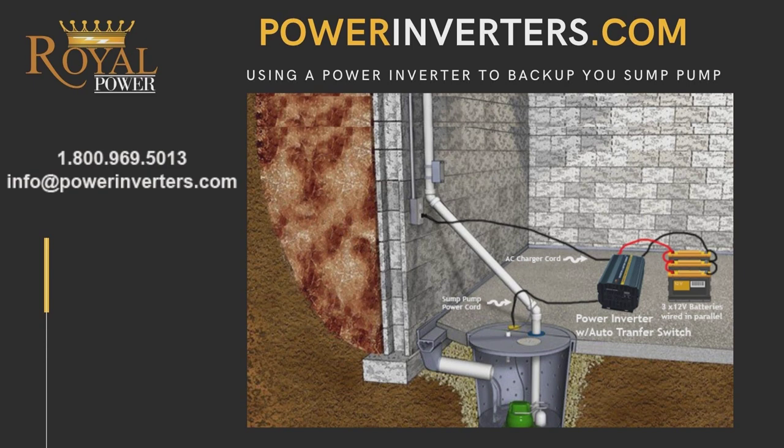Now we're going to take a look at connecting three batteries — you could connect as many as you actually need. I always recommend that the customer buys the inverter, takes it home, connects one battery, and unplugs from the wall. This way you're running off the batteries as if you already have a power outage. Now you can check the time based on the drainage — how long you're going to have with one battery — and then you can add a second, third, or even six batteries. Whatever you feel comfortable with, you'll be able to connect that amount of batteries to your system.